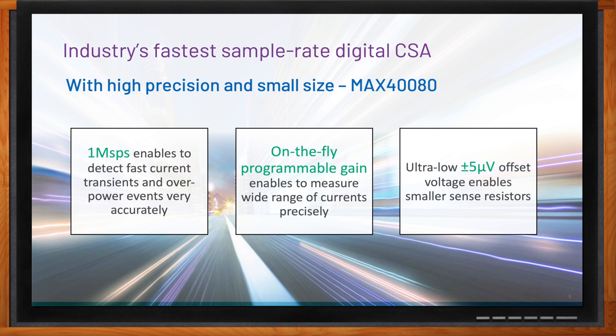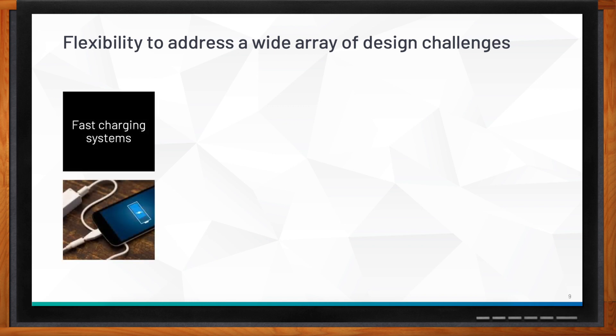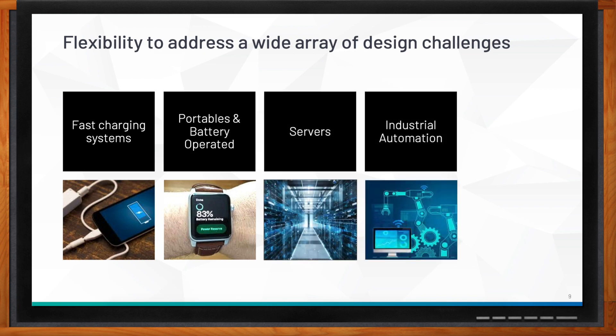The MAX480 is also a high-precision CSA with very low offsets of ±5 microvolts, enabling smaller sense resistors. It's accurate, flexible, and small — making it suitable for fast-charging systems, portable and battery-operated wearables, servers, telecom, base stations, and industrial automation. It's a very versatile device that provides flexibility to address a wide range of problems.